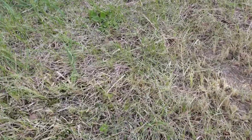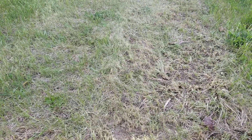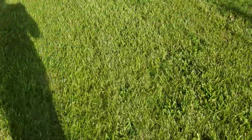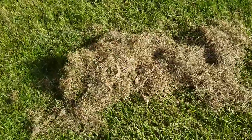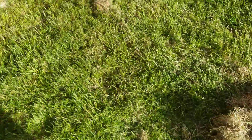The worst part is it just left thatch there — it didn't remove it. I pulled my mulching bag out and there was just regular grass in it that it was ripping up. So that's my experience with that tool. I'll probably just end up chucking it and doing the regular old rake again. You get pretty good results with a regular rake — all this stuff comes up and you don't pull up your actual grass.